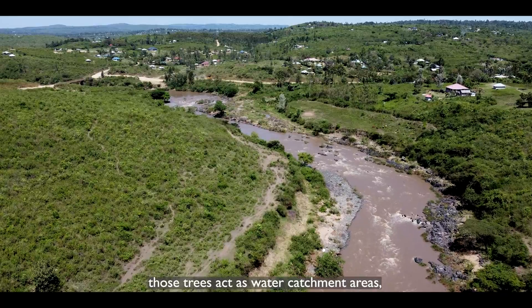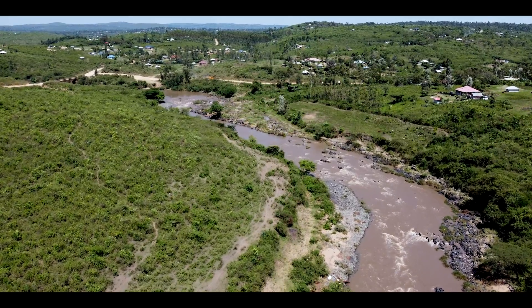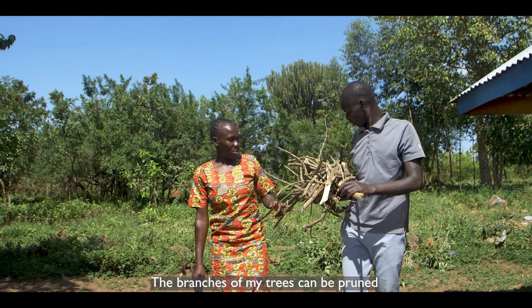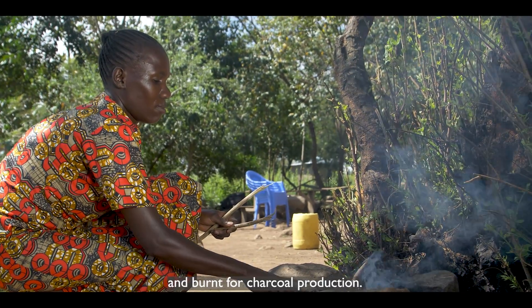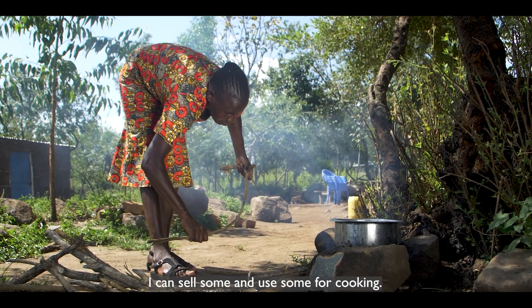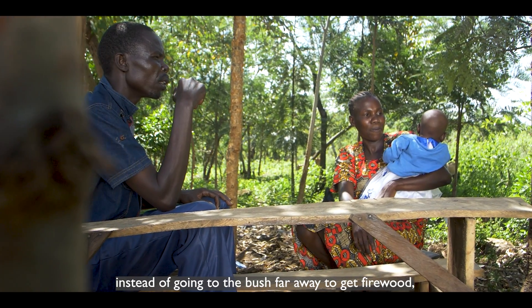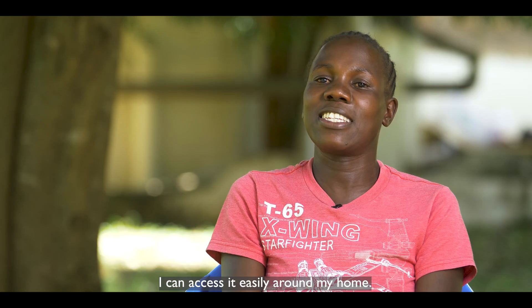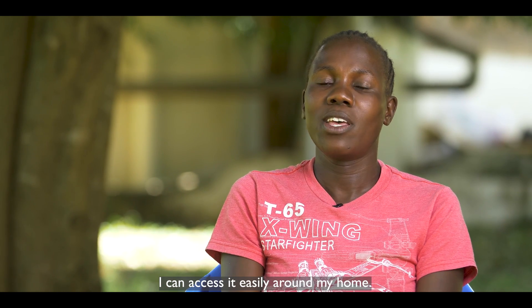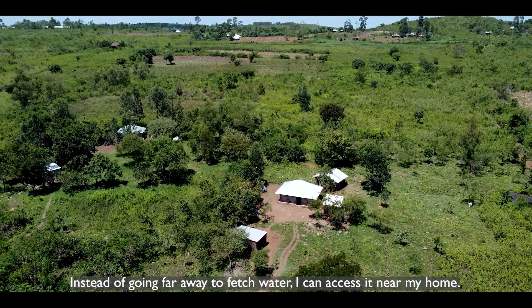Now that we have many trees, those trees act as a water catchment and we can get water easily during rainfall. Also, I can prune the branches of my trees and burn charcoal — I can sell some and use some to cook. I have more time with my family because instead of going far into the bush for firewood or fetching water from far away, I can access both easily around my home.